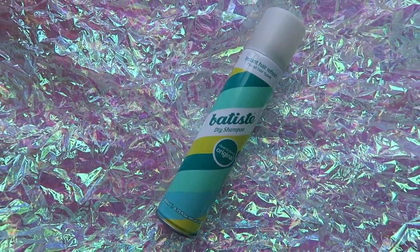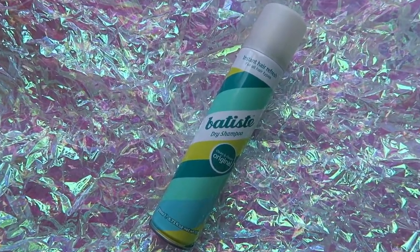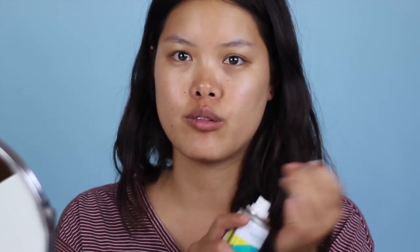I've been using this — the Batiste dry shampoo in the Clean and Classic Original. What I do is spray it directly on my roots, put on a shower cap, and take a quick three-to-five minute shower. Every other morning I kind of douse my roots, holding the can maybe a foot to two feet apart. When I get out of the shower I run it back through my hair, give it a little time to absorb, and then brush it through.